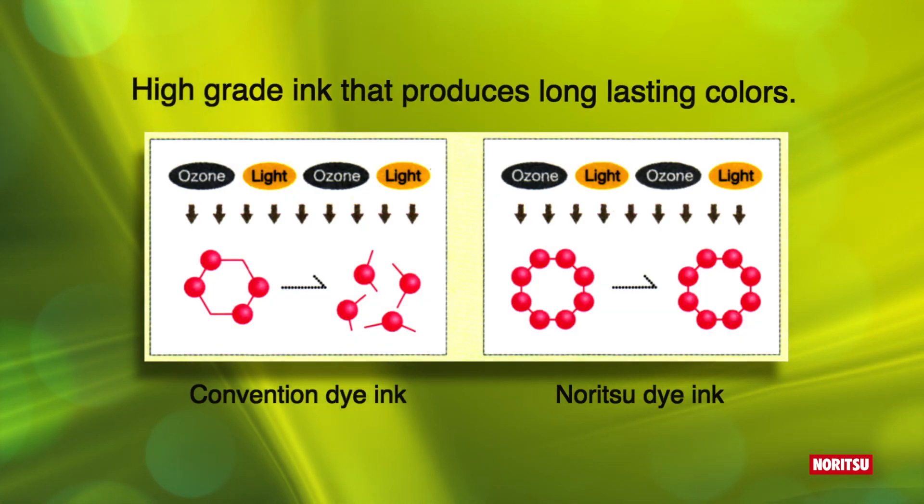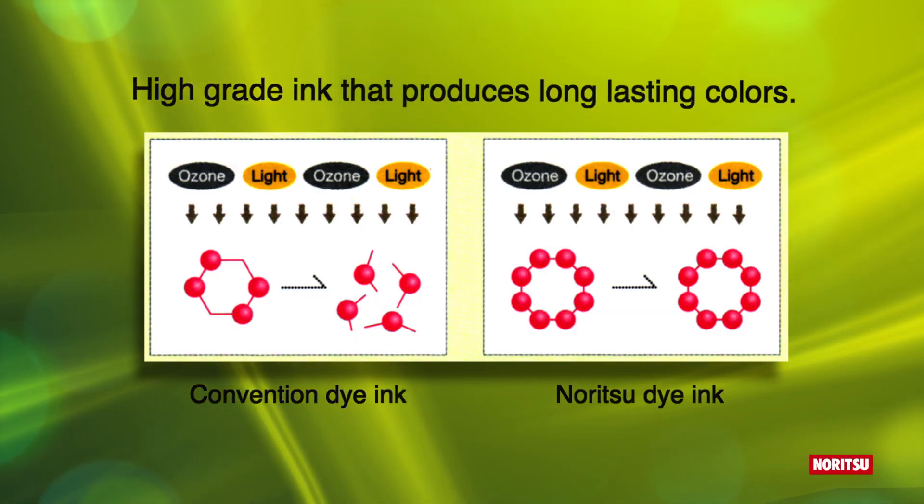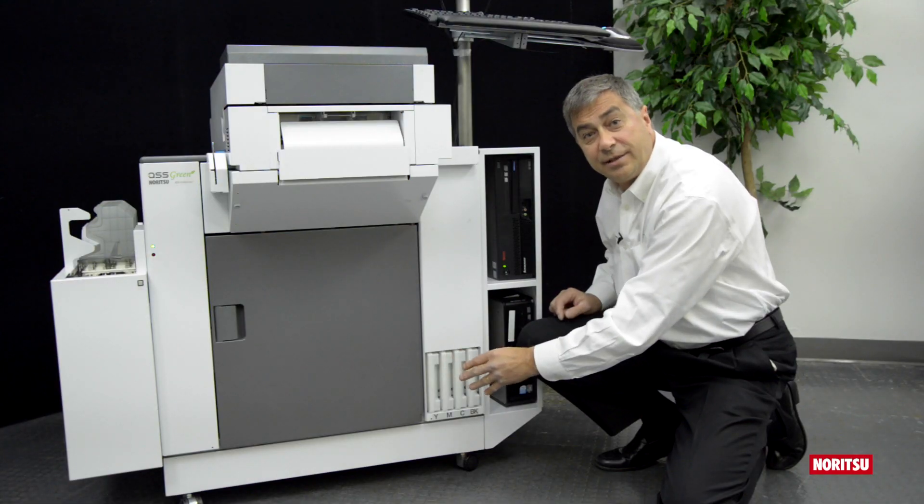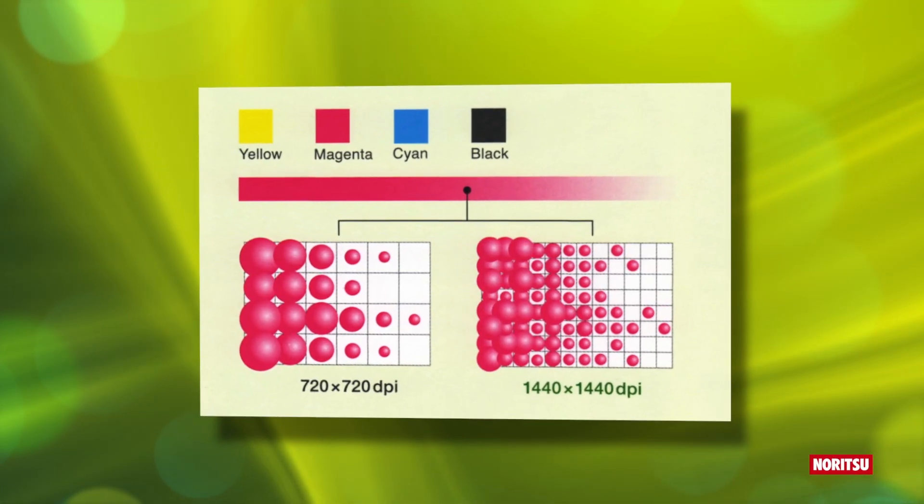Behind Noritsu's high quality prints is our dye ink system, where ink cartridges can be changed fast and easily, and on the fly during production. Noritsu dye inks have the ability of a droplet size as small as 1.5 picoliters — that's half the size of pigment ink printers.